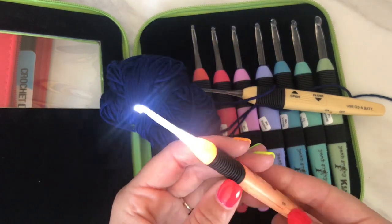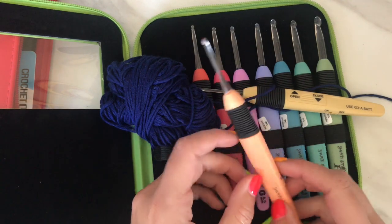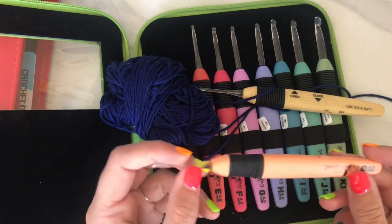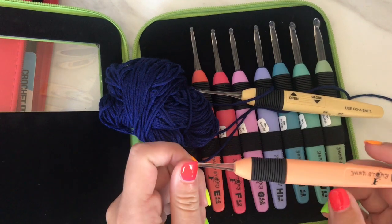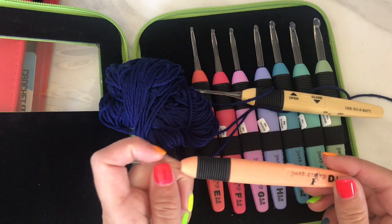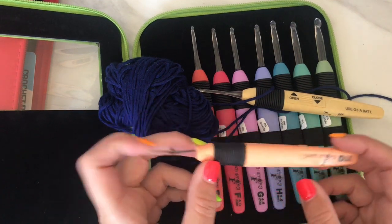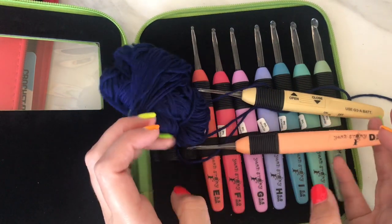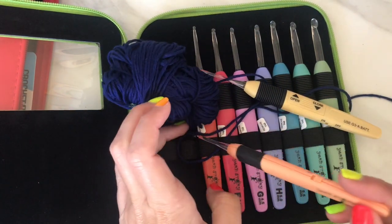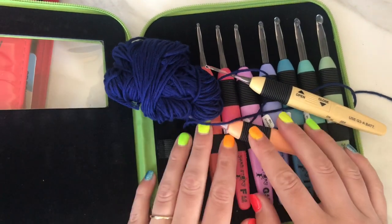I'm really impressed with this product and I'll be using these hooks in my next tutorial, so look out for that. Thank you so much for watching — let me know in the comments if you have any questions about things I haven't covered, and I will come on and answer those. Thank you so much for watching and I will see you soon for another LMLM crochet tutorial. Thanks, bye!